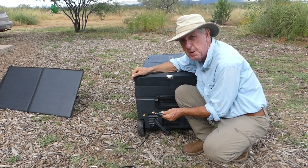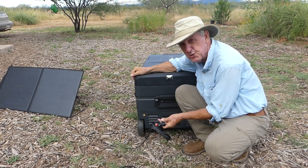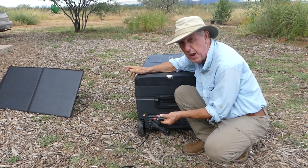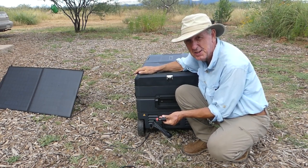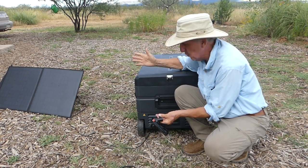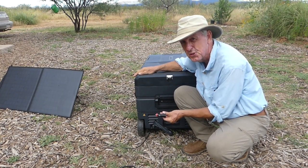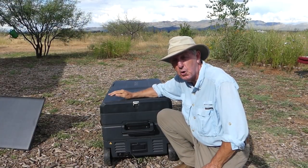Some folks might worry that using the cigarette lighter accessory will run down your car battery during the night. The great thing is New Air thought of that — there's a mode you can select as a safety feature: when your car battery gets really low, the refrigerator just kicks off, essentially preserving that car battery so you'll be good to start the next morning.